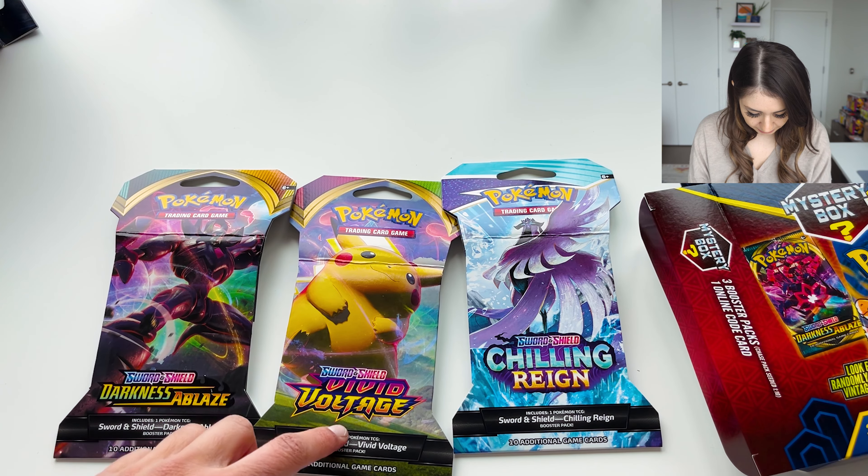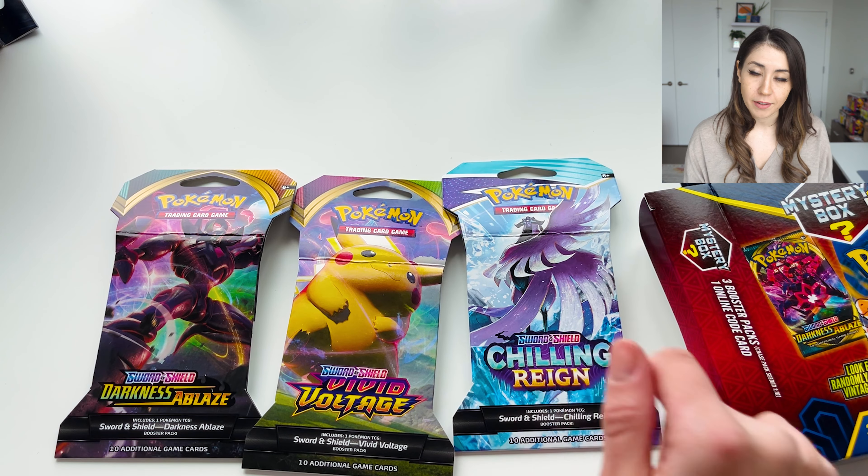So what we got here is Darkness Ablaze, Vivid Voltage, and Chilling Reign. What I'm going to do is open up all of the boxes, see what we get inside, and then I'm going to open the packs.